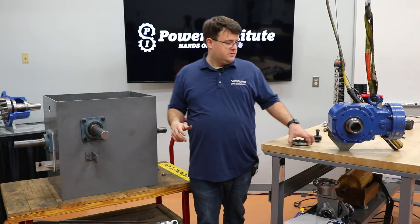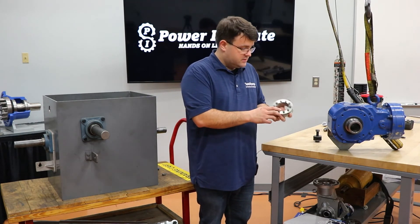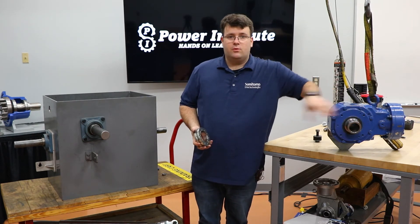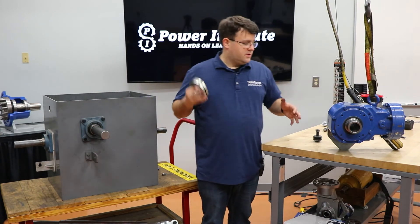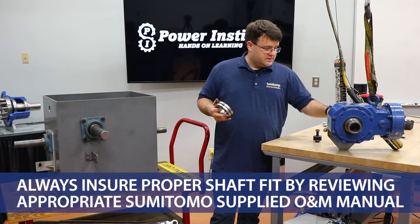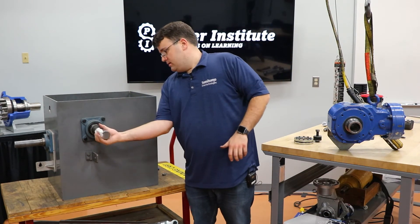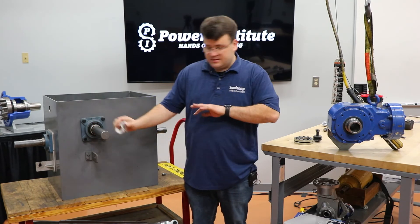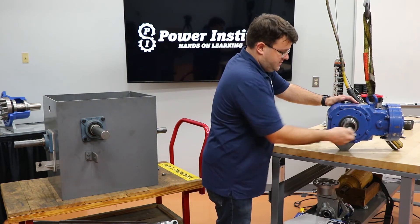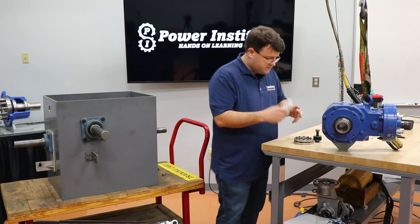Next up is the shrink disc unit. This is a BBB 5 unit with the standard shrink disc, which you've seen in the easy grip portion. The shrink disc itself is the same — it's just the unit is different. There's no inner and outer bushing; the diameter of the bore is set to the diameter of the driven equipment, so you have to get a good shaft fit as mentioned in a previous video. We want to make sure everything's clean and dry here. Take a rag, wipe off the exposed shaft — make sure there's no grease, no anti-seize. It all needs to be completely clean inside the bore of the unit and outside where the shrink disc goes, both sides.